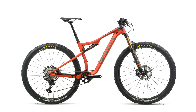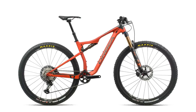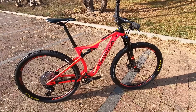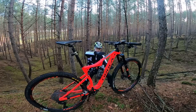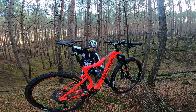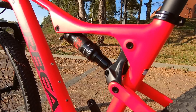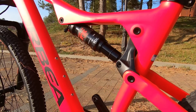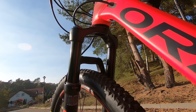Suspension at the front, like on this Orbea Oiz H30, and at the rear. Full suspension bikes can be divided mainly by the travel of the suspension. The more travel we have — the more the wheel can be pushed into the frame, front and rear — the more capable on the terrain that mountain bike will be. So a lot of travel means super hard terrain, less travel means lighter terrain.